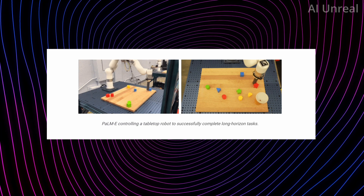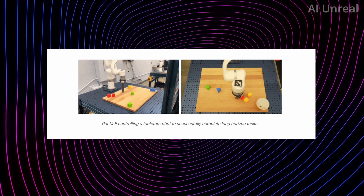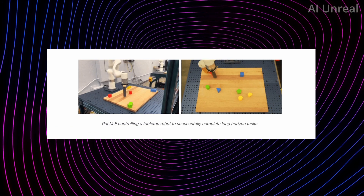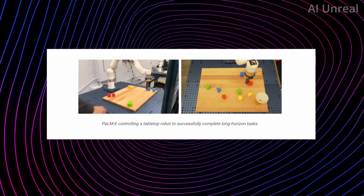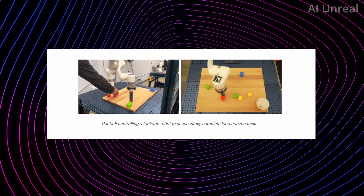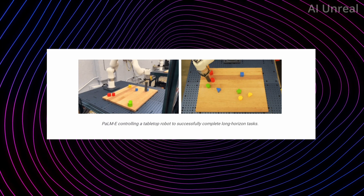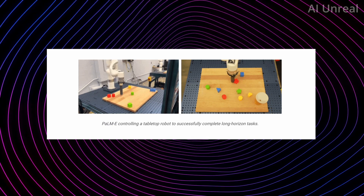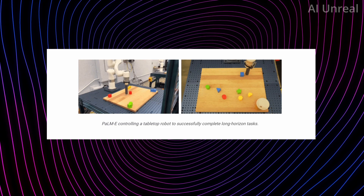As a normal human, saying something like 'separate the red from every other color' or 'put red to red, yellow to yellow, green to green, blue to blue' seems very simple. However, for a robot that has no idea what colors or shapes are, it has to go through a lot of complexity behind the scenes to accomplish such a simple task — and that is what Palm-E has managed to do in these examples.